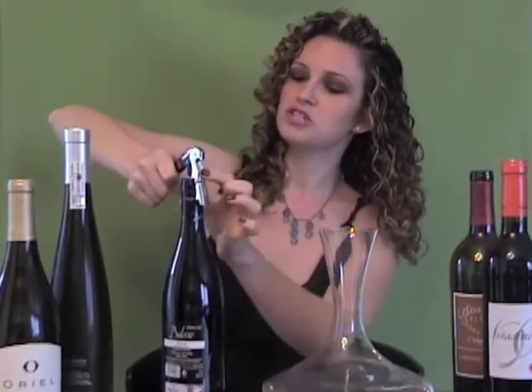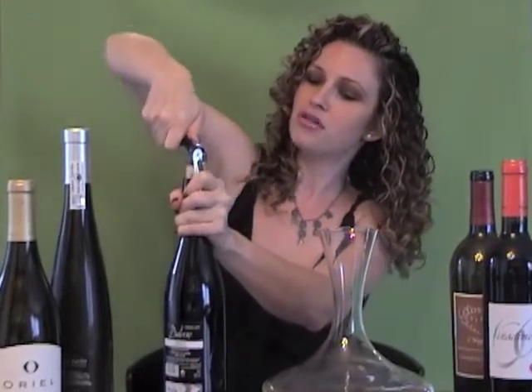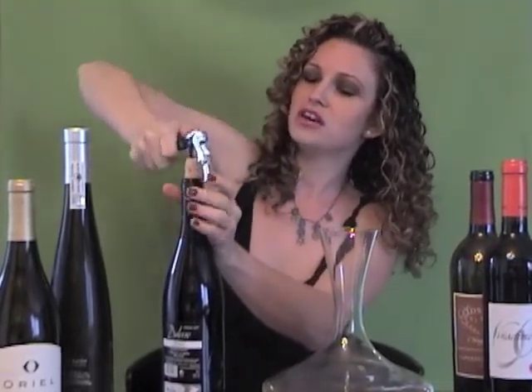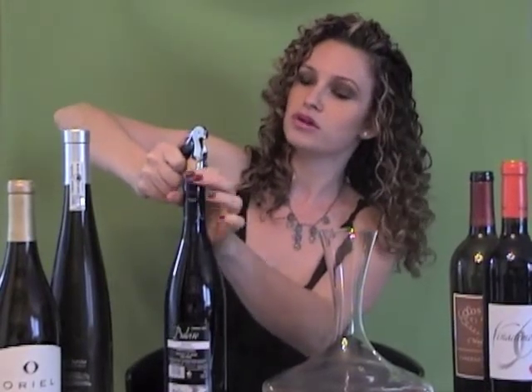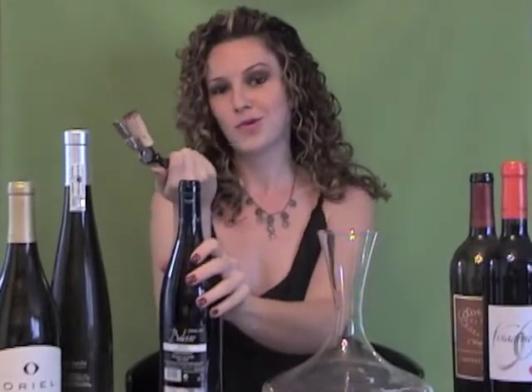Now you want to start with the first part of the hinge, hold it very firmly with your left hand, pull up with your right, and then you're going to come to the second part of the hinge, which is on the bottom of the corkscrew, and pull right up — all in one piece. Quite simple.